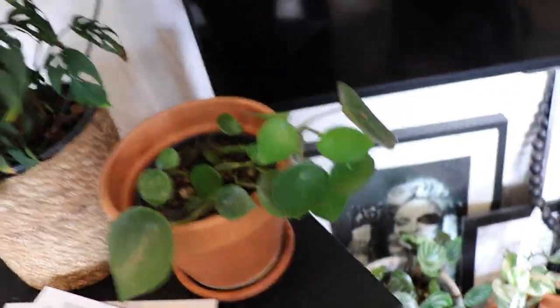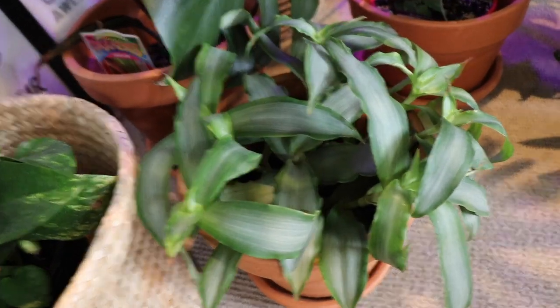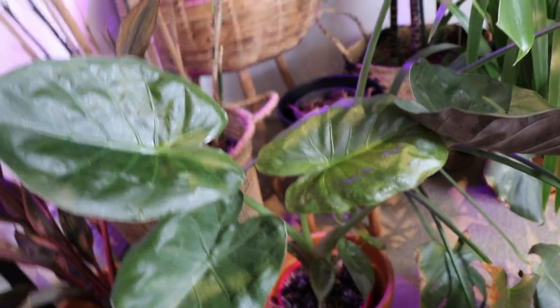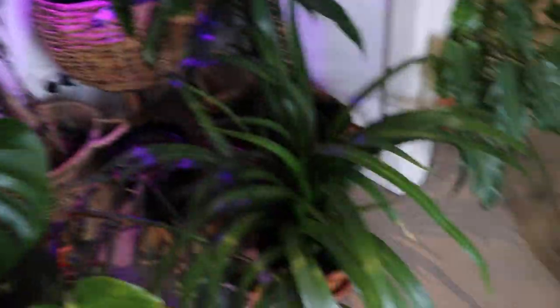More Swiss Cheese. Peperomia again. Dragon Plants, Dragon Trees. Golden Pothos. We've got the Snow Queen Pothos. We've got the Peperomia Watermelon. We've got some Tradescantia, which I really like — that one grows so easily. More Calathea. We've got the Elephant Ears, the Alocasia — this one has got some really amazing underside purple. A big Monstera, which is only a baby. We've got some Bamboo Palm. Another Brazilian Walking Stick. Janet Craig, another Golden Cane. More Devil's Ivy.